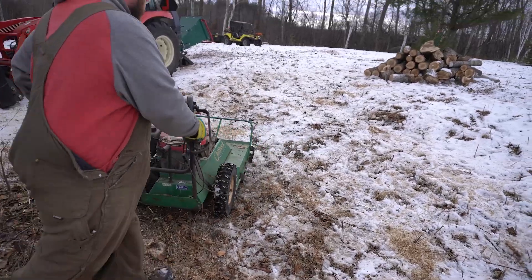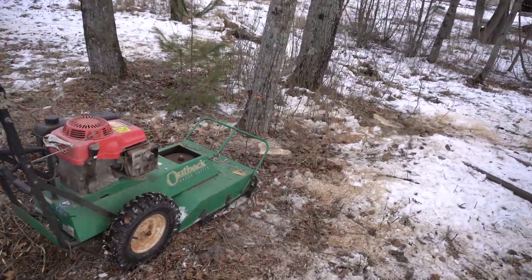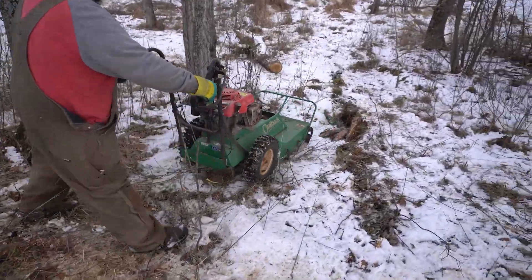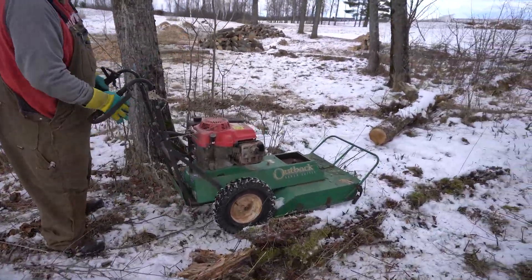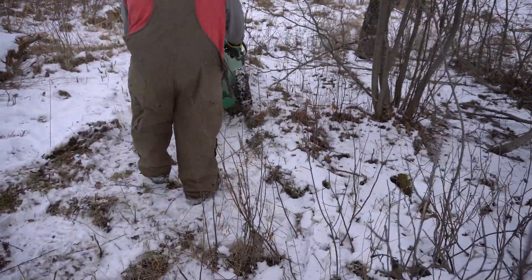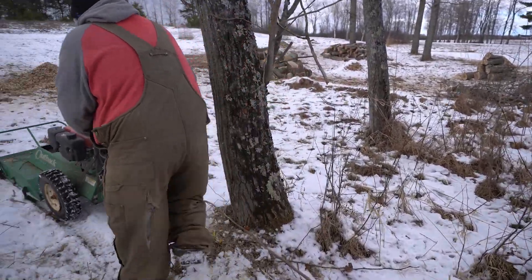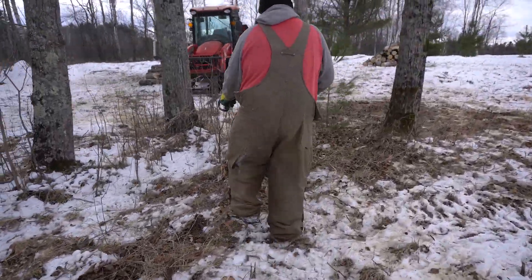The nice thing with this is it's easy to handle since it's self-powered — the maneuvering is pretty easy — and instead of using your loppers to get all the smaller stuff, it really just does a good job. It is able to handle some pretty good-sized material as well. It has that bull bar in the front where this piece isn't really that big, but it helps push that down and pulls it right over. So we're just going to take a couple passes, clean up these trees, take a couple more out, and then I have to go weigh in.